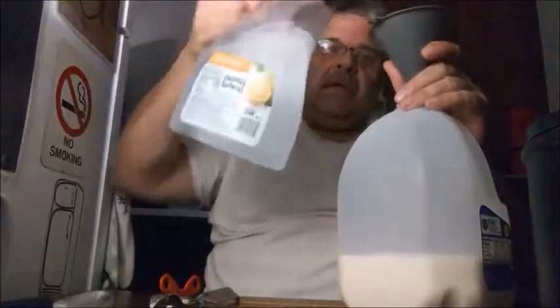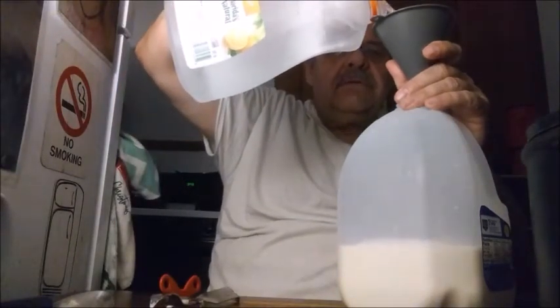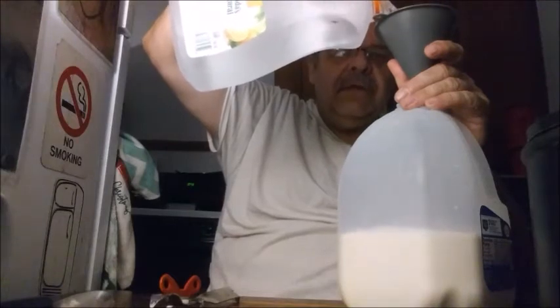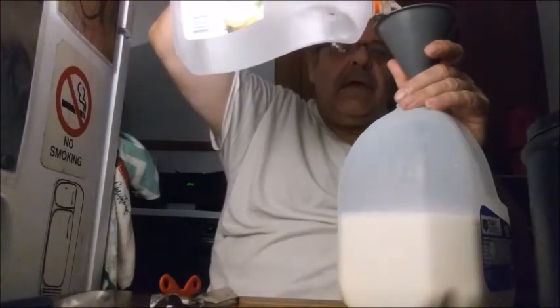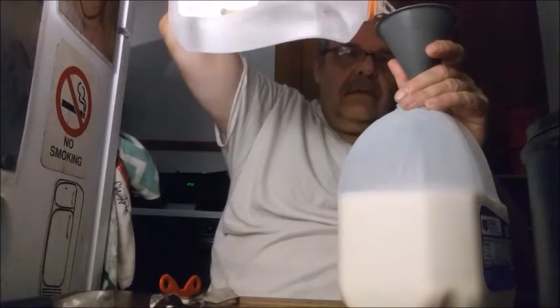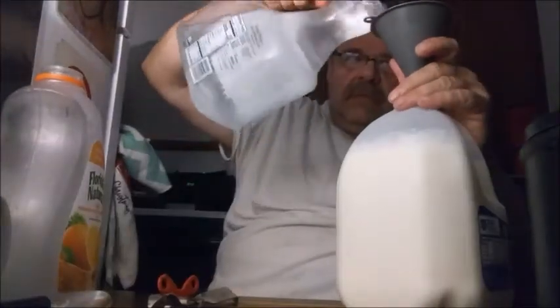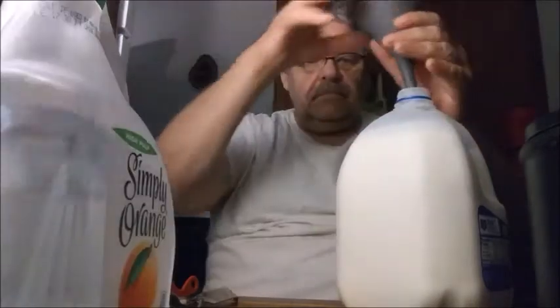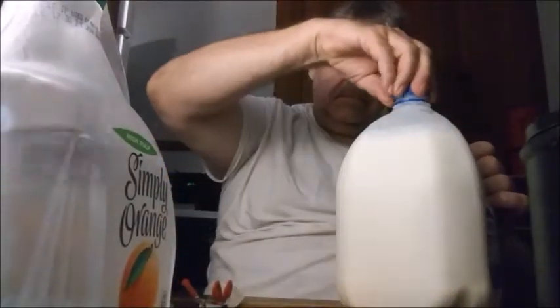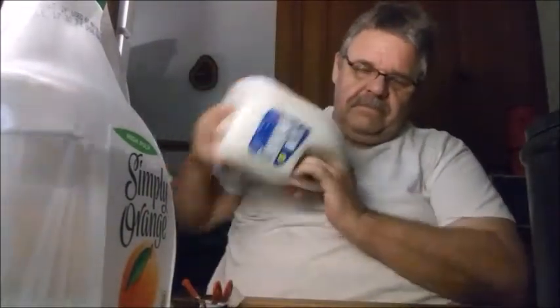The last step is to fill it up the rest of the way with water. Lift the funnel and watch your level in the funnel and in the container at the same time — you have to keep an eye on both. I've got another one of these containers in here. Bring it up to the top, put the lid on, and give it one final shake.